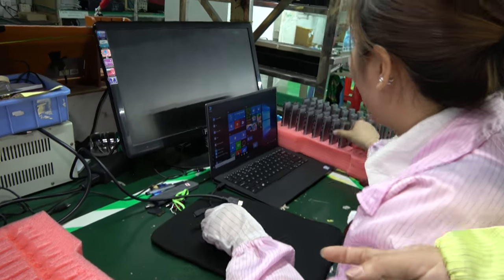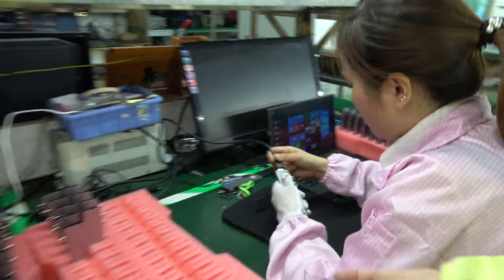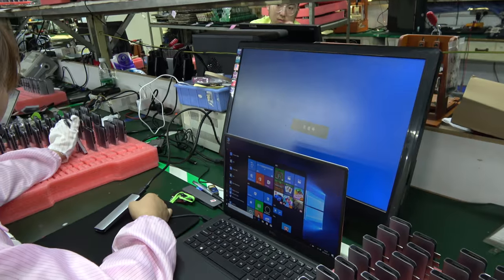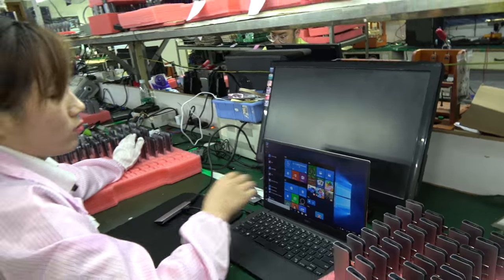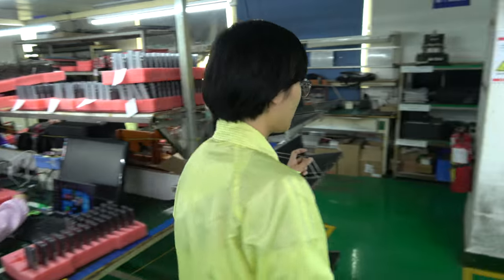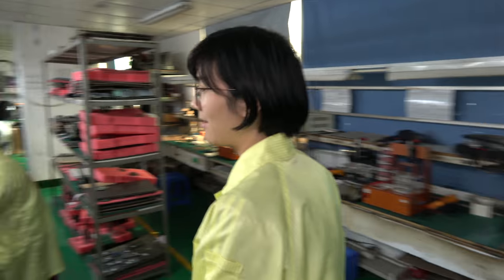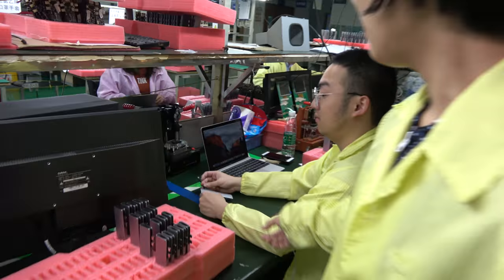And this person is testing the display output over HDMI. We use the Dell XPS for all our factory testing — it's very stable and solid.